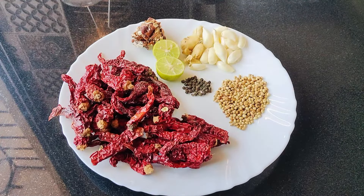So let's get cooking. Here you need 20 red dried chilies, a ball of tamarind, one lemon, 1 inch ginger, around 12 garlic cloves, few peppercorns, and a spoon of dried coriander seeds. You can use tamarind and lemon as per your choice. We also need one onion, which we will roast later.